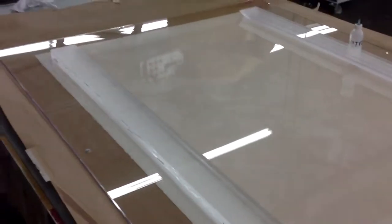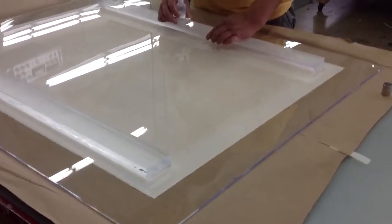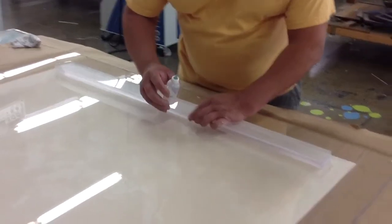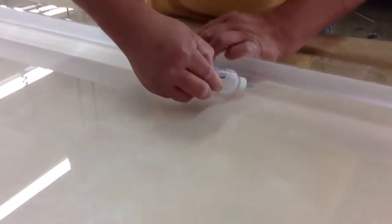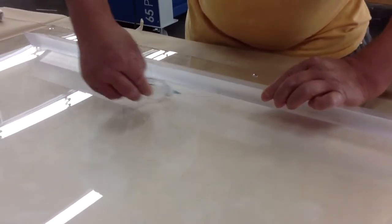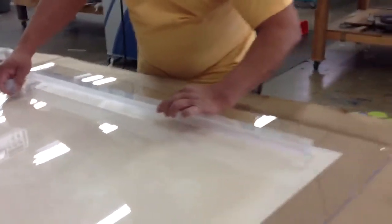We have a client that asked us to mount his very expensive art in between two pieces of plexiglass. We ended up taking his artwork out and now we're attaching the cleat to the back. Jaime is going to be putting the liquid underneath, and this is going to fuse this top 1 and 1/8 inch cleat.